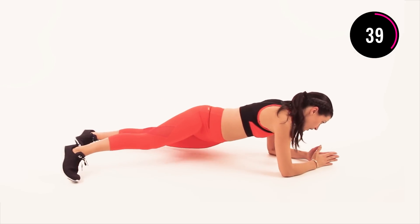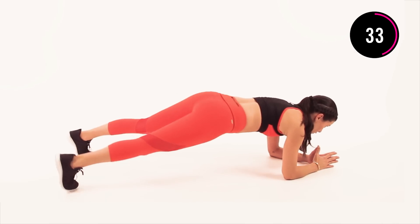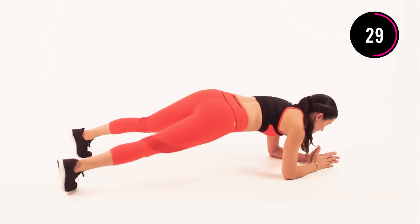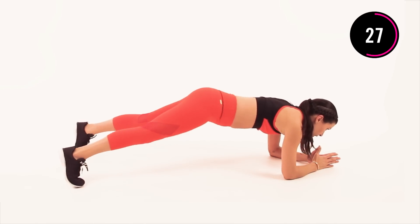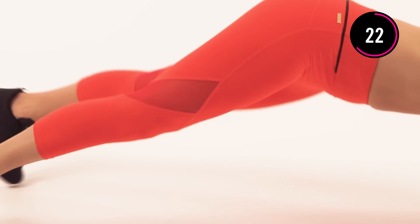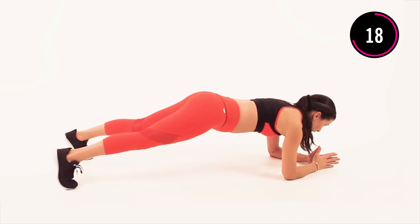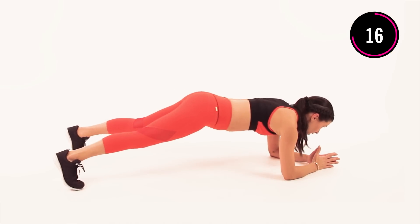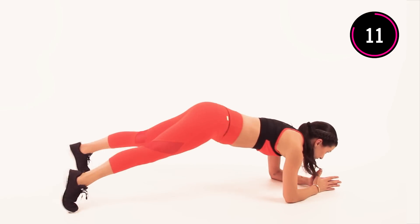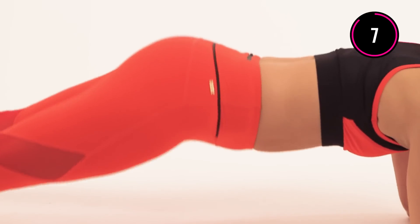Make sure you're keeping that neck long, make sure you're drawing your navel in towards your spine. If you need to take a break, you can just hold here in the plank, and then start twisting again when you've caught your breath. You're doing great. Keep pushing, keep breathing. Just five more seconds, you can do this.